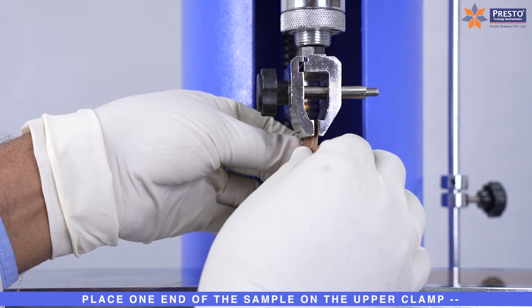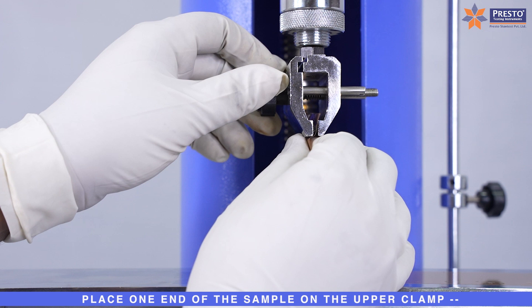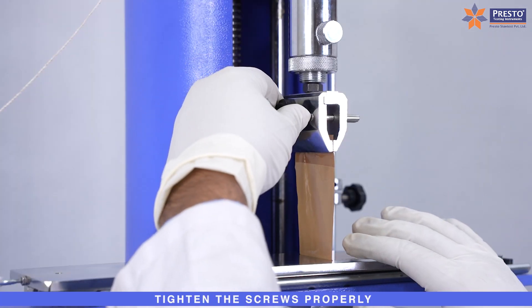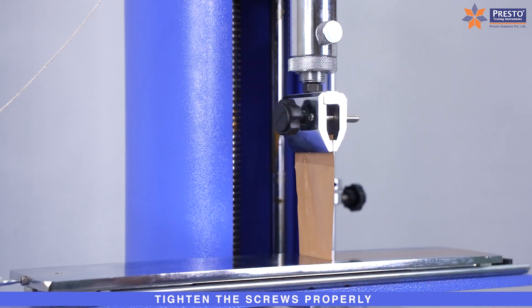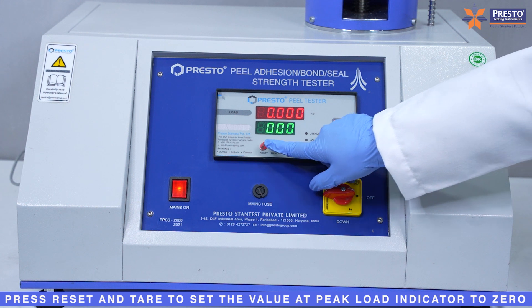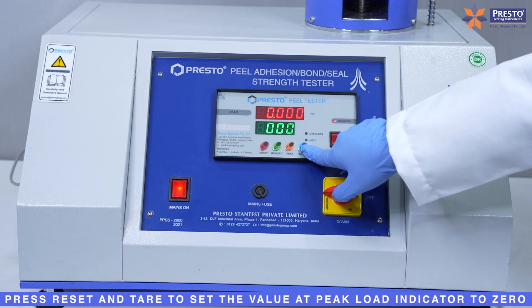Place one end of the sample on the upper clamp and tighten the screws properly. Then press Reset and Tier to set the value at the Peak Load Indicator to zero.